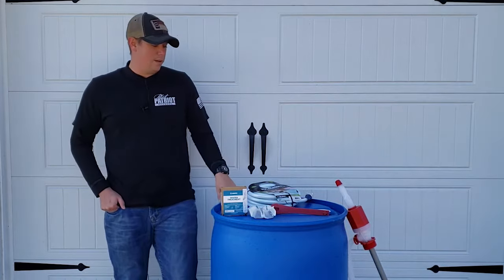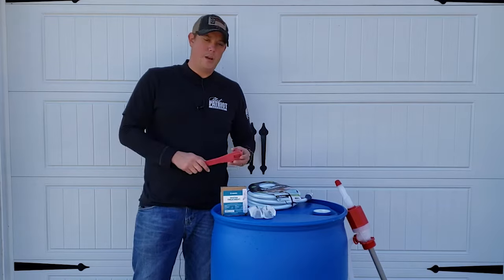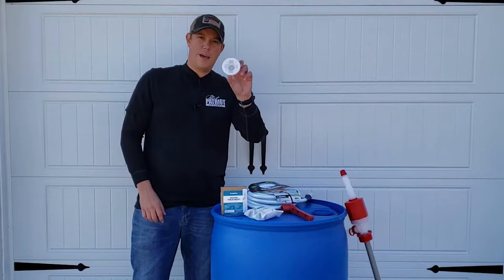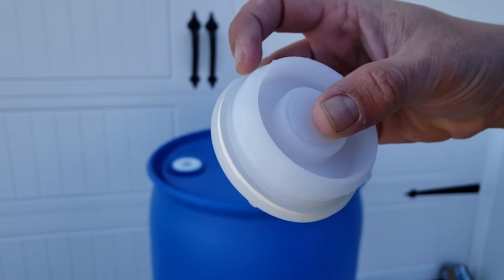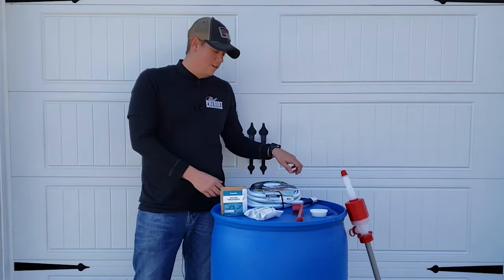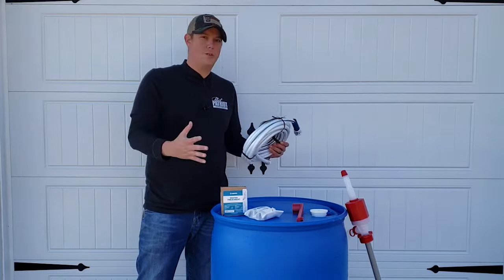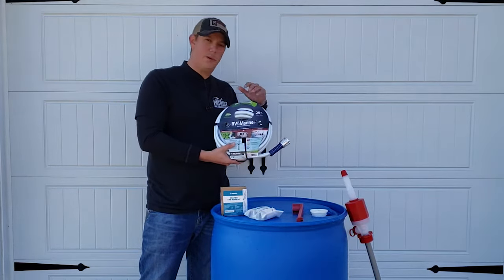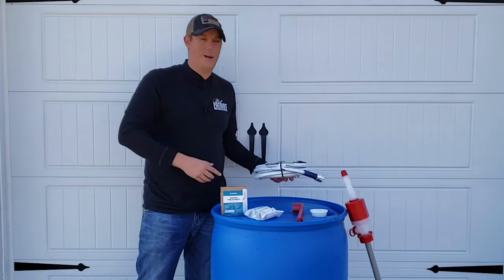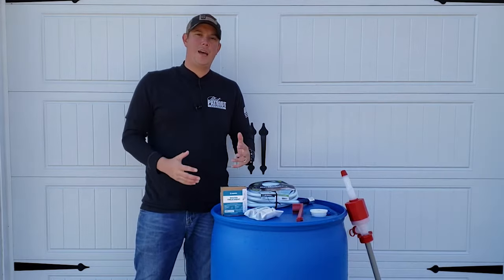There are just a few things you're going to need. These barrels typically have two holes in the top, and to open those you're going to need a bung wrench — I'll link to that in the description below. Those caps come right off and have a rubber seal on the inside. In addition to your bung wrench, you're going to need a drinking-water-safe hose. Not all hoses are drinking-water safe, but typically the ones made for RVs are, and you can find those at any home improvement store.